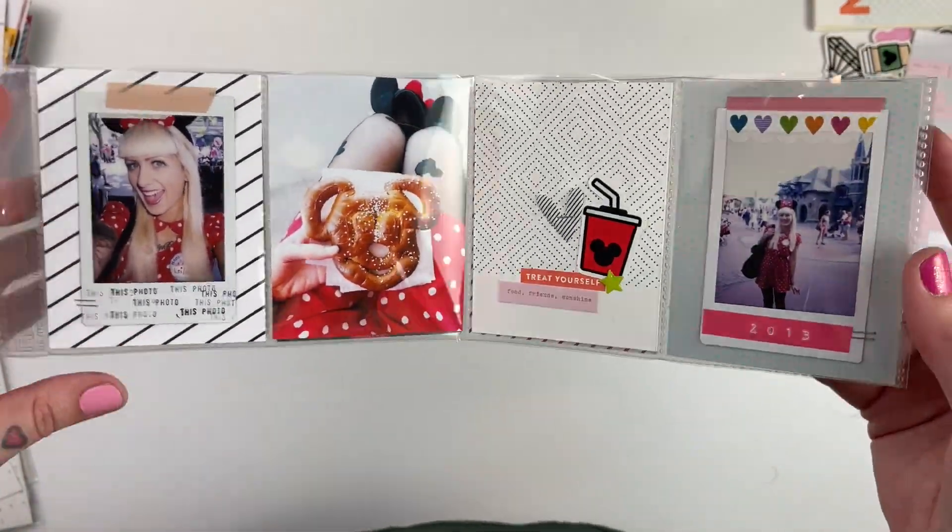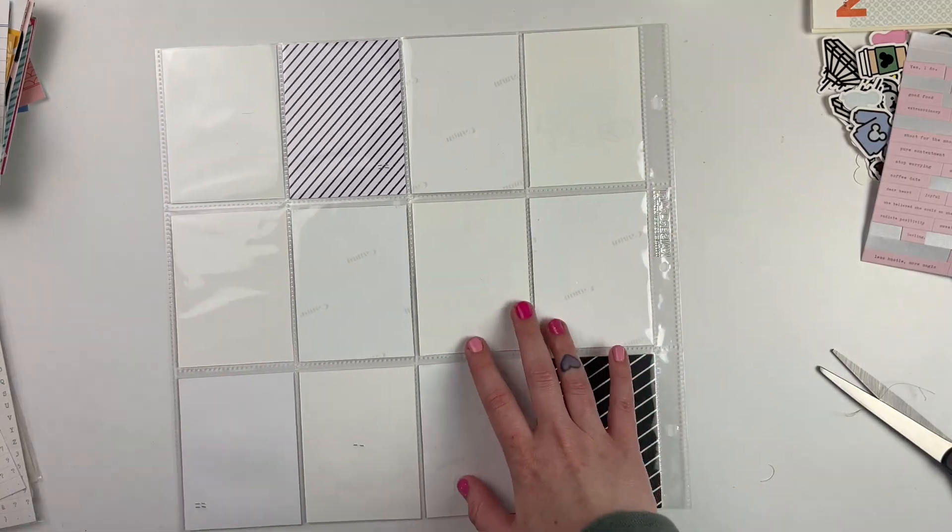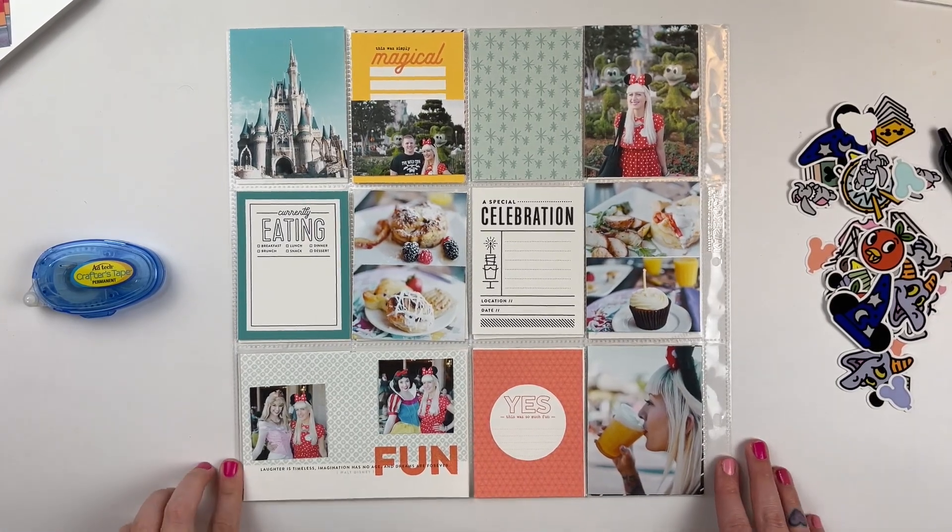So this is how the first page turned out. I didn't do my journaling on camera for some reason, but you'll see it later.